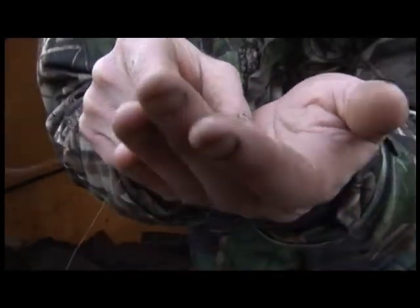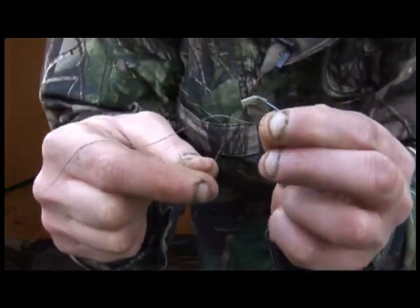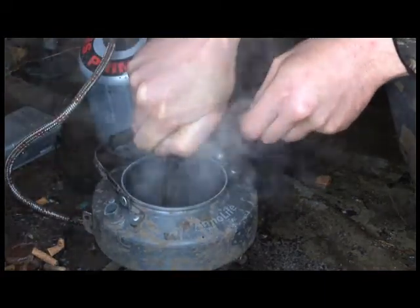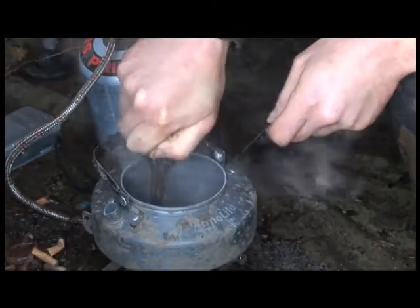Now crank the tubing over — there we go. The water's bubbling, so just dip the shrink tubing in there and that'll shrink down nicely.